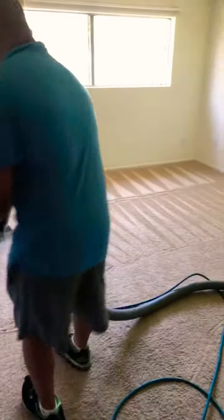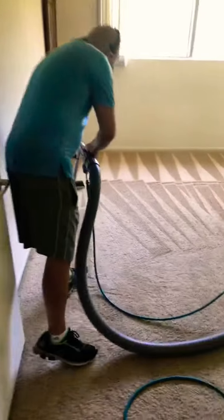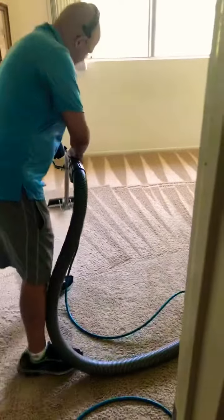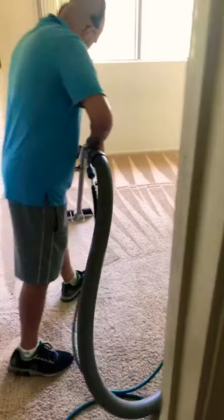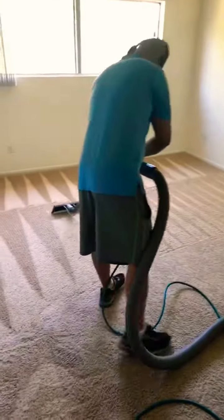Five-star company all around the internet. I guarantee my service — over 400 live videos on my Facebook and Instagram page. I always guarantee my service on every single job, no matter how small or how big.